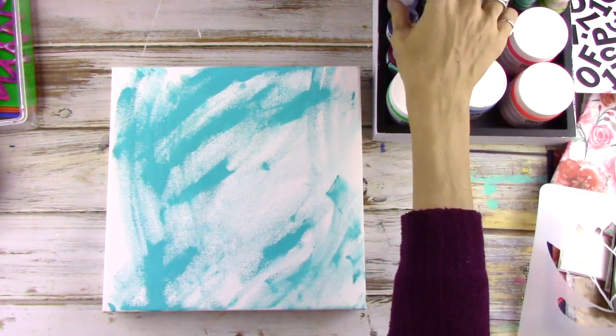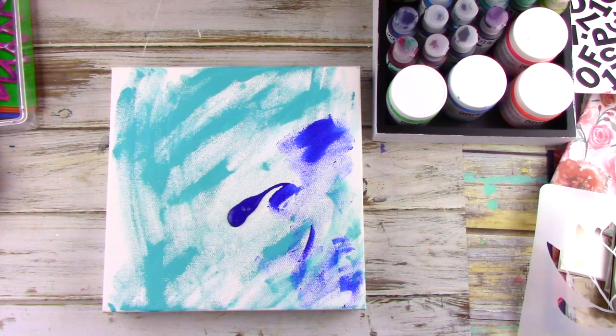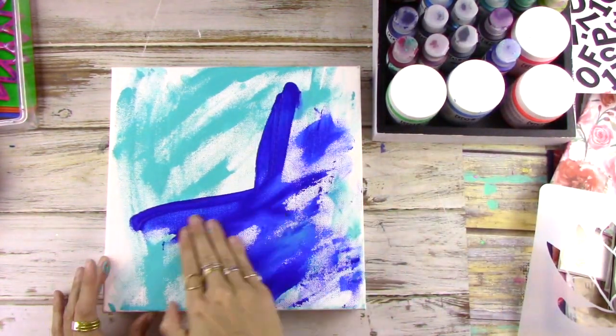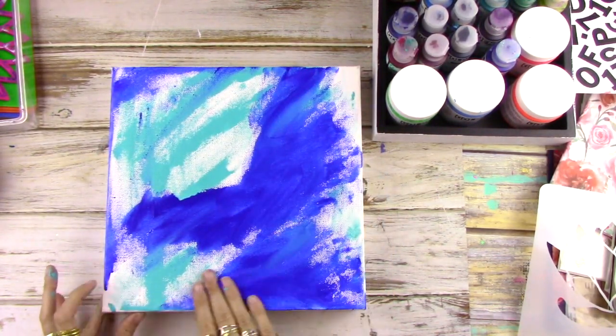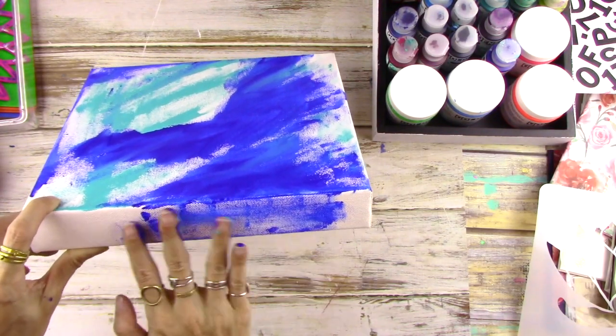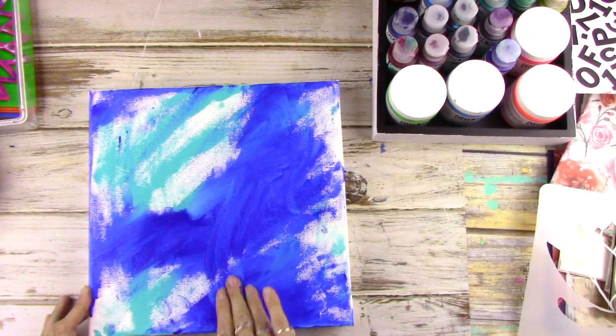First off, we're gonna start with some fluid acrylic and add it just randomly to the background. I'm choosing to use similar colors that are close together on the color wheel, so I'm just using blues and aquas and just spreading that paint around with my fingers. Also get the bottom and the sides if you're using a gallery wrapped canvas like I am.